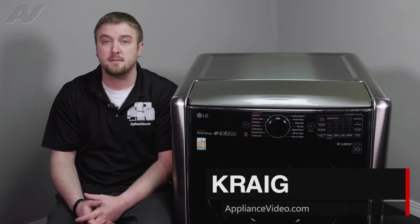Hi, I'm Craig with ApplianceVideo.com. Today we'll be taking a look at the shock absorbers on this LG front load washing machine.